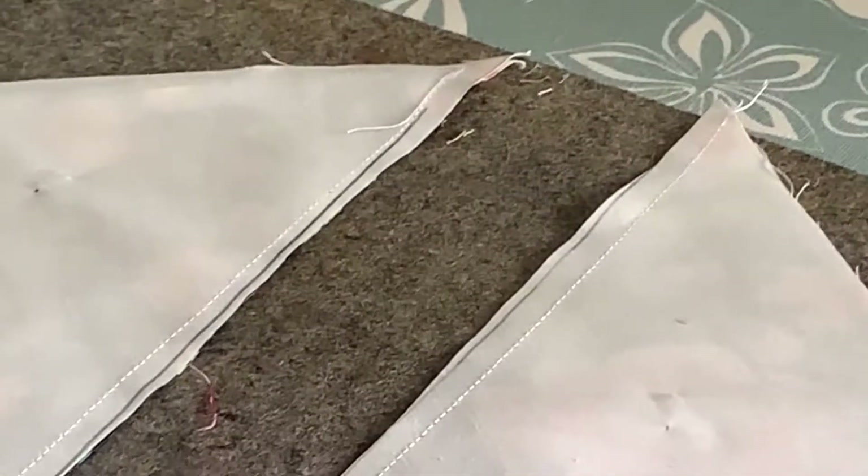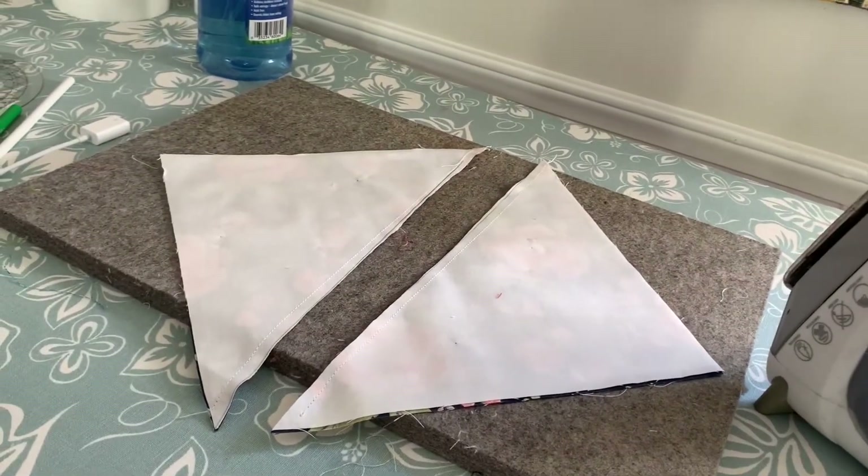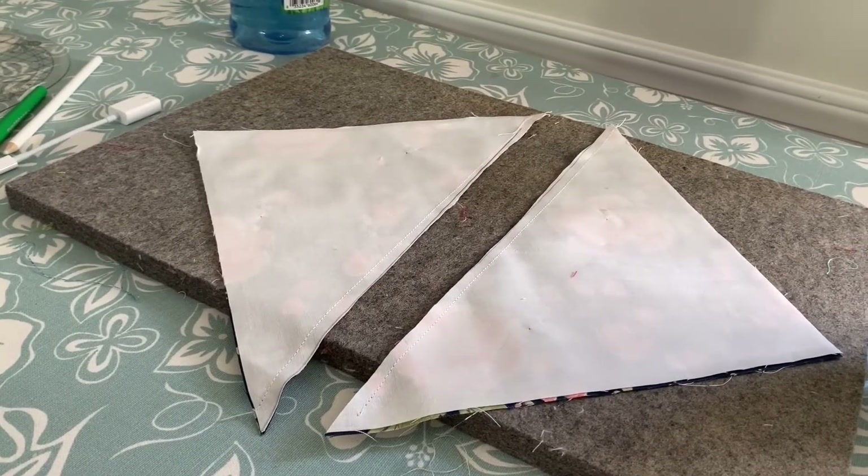Now I'm going to take my scissors and cut on that line. I cut on my line and I have my two triangles.